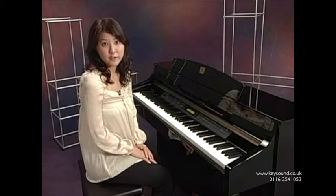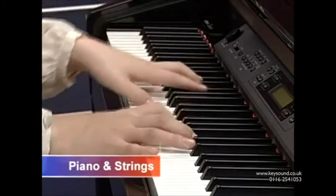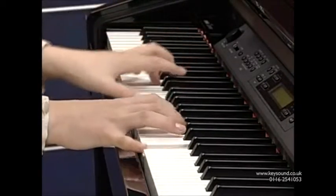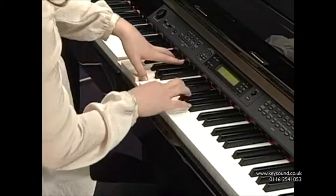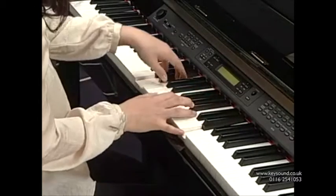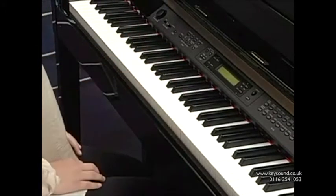Pressing two buttons together lets you perform with layered voices. You can even split the keyboard to play different voices in each hand.